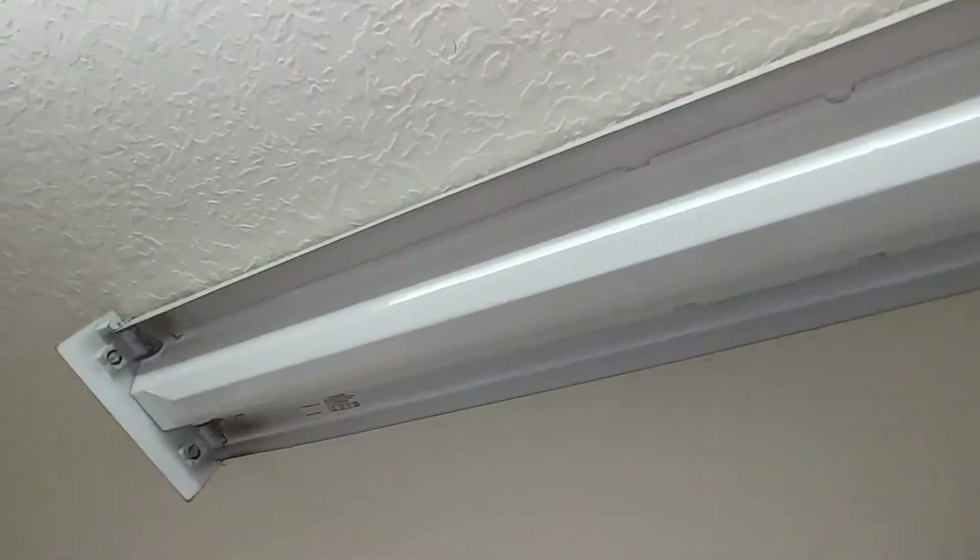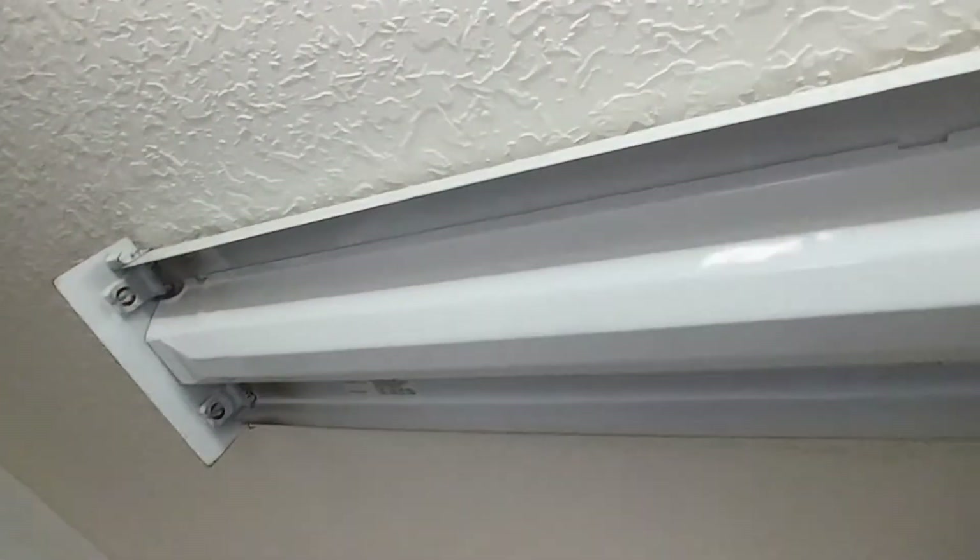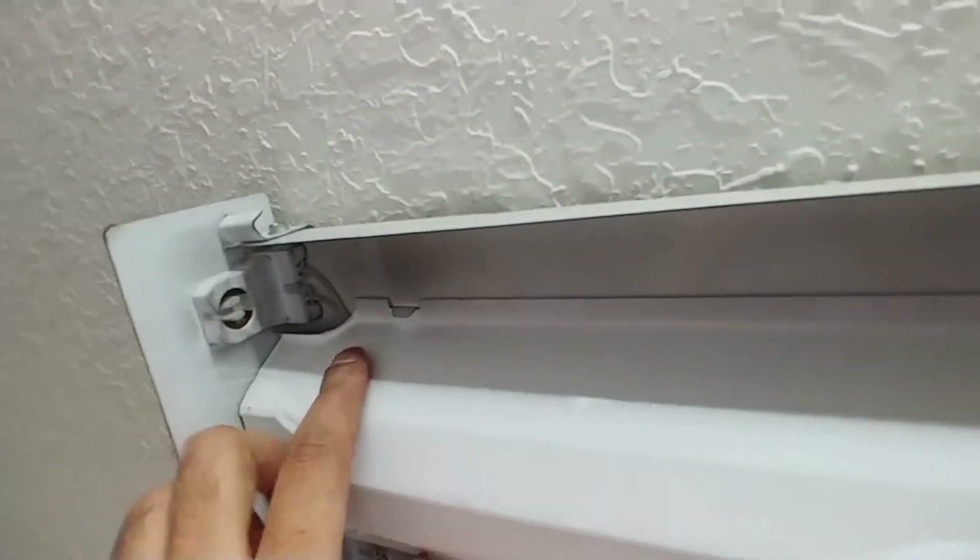First, you're going to take the plastic cover out - just pull it out and it's pretty easy. You can just pull it out and it comes right off. I've already done it for this fitting.